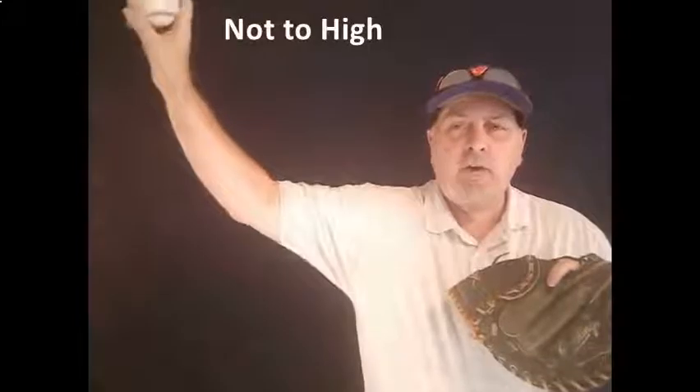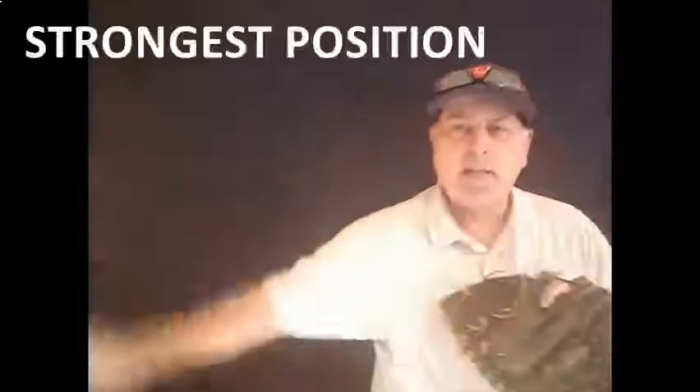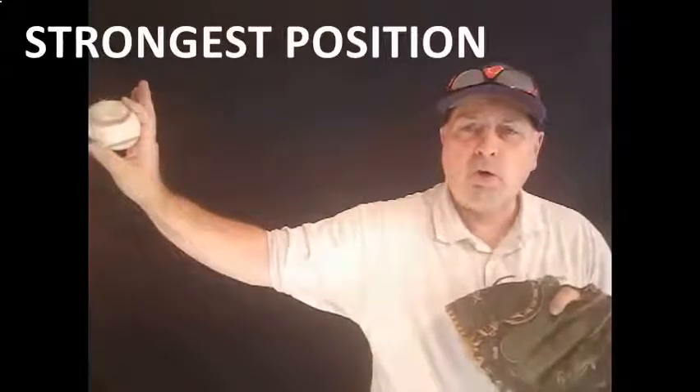If you get too high, you're going to impinge the rotator. If you get too low, you're going to have control issues. The key is to be palm away every single time. You need to start your kids from eight and up working to get from the break into that slot every single time — that's a position they're always going to be stronger throwing from.